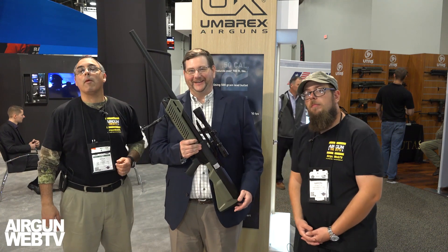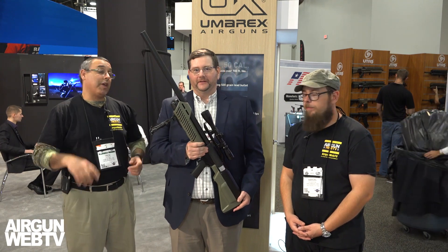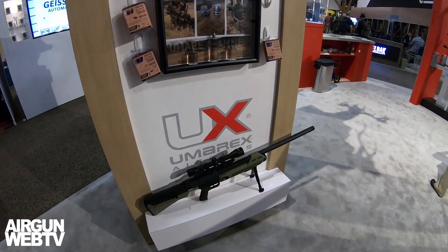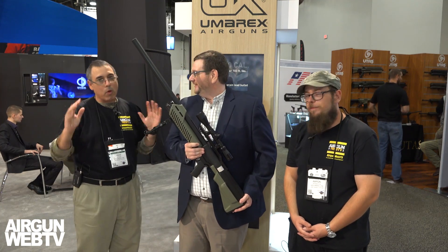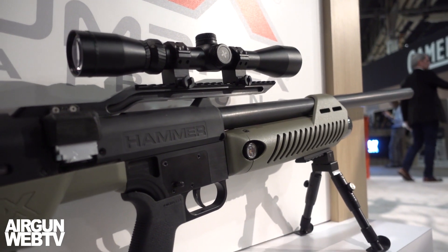Hey guys, this is Rick Utzer here with Aragon Web and Aragon Web TV. And I'm Aaron the Barbarian with Aragon Web and Aragon Web TV. It's the 2018 SHOT Show, we're here at the Umarex booth talking to our good friend Richard Turner about the new Hammer. We've already shot a little bit at range day but we wanted to give another overview and give you guys a chance to talk about this great new gun.